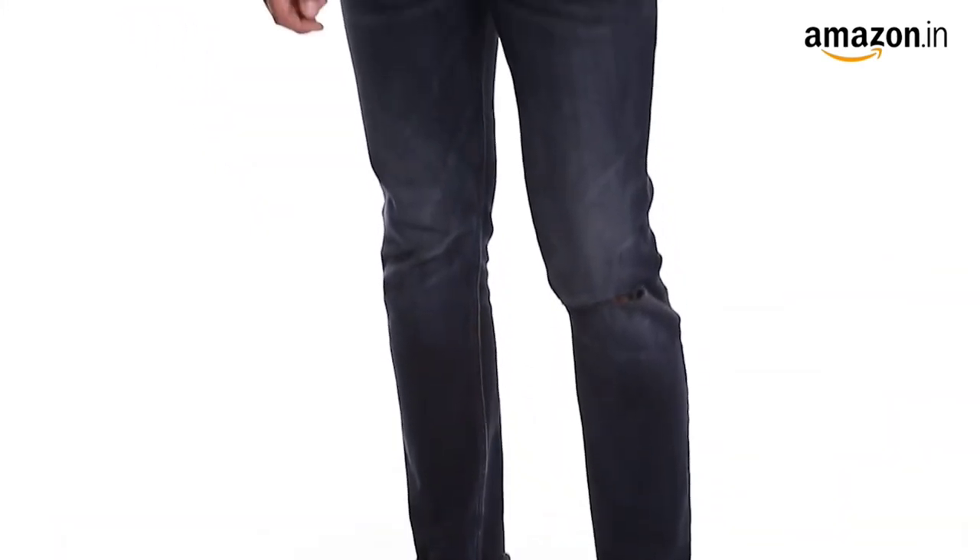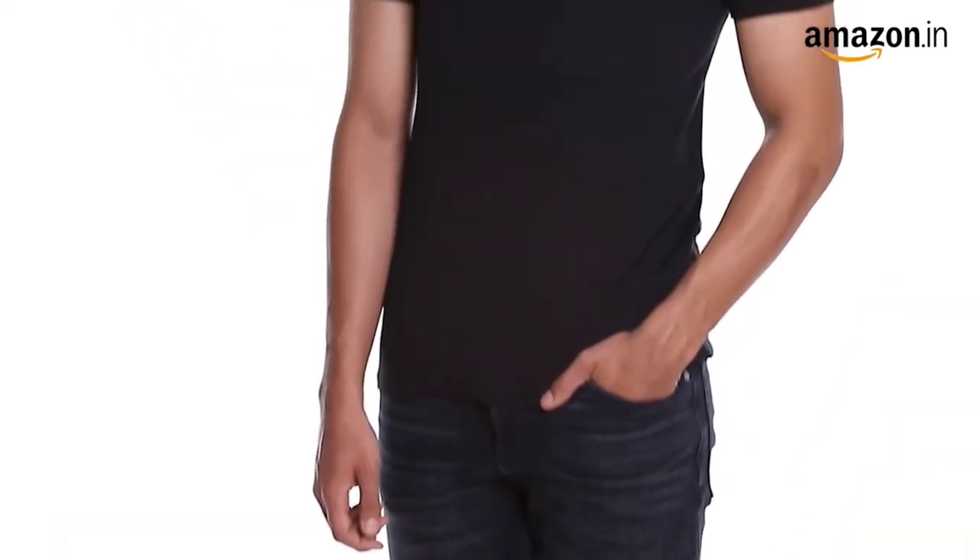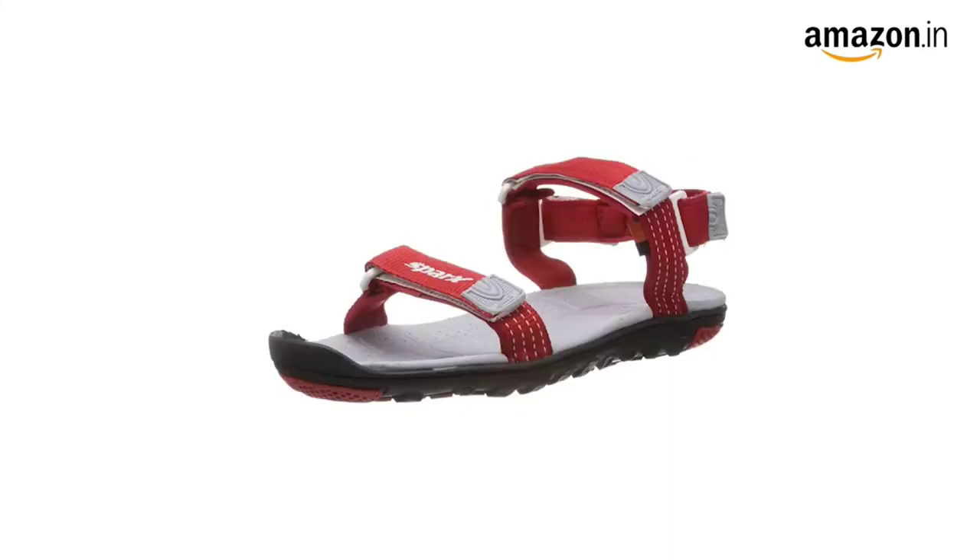Pair them with jeans and a t-shirt for a walk in the park. These sandals are available in multiple colors.